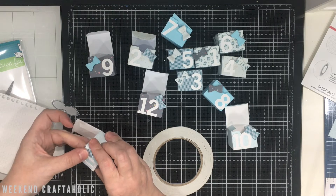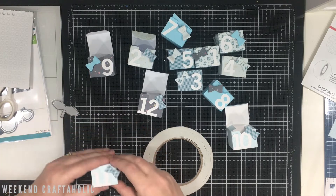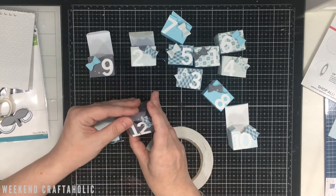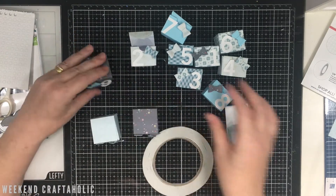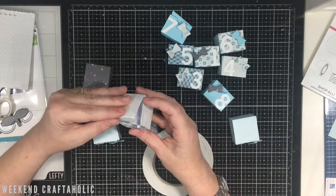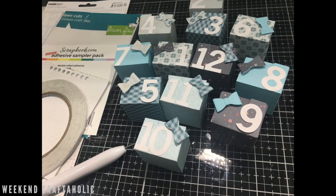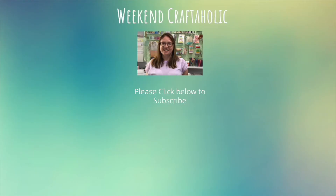I'll put the links in the description box if you've not come across the Lawn Fawn Tiny Gift Box die or the adhesive sampler - you can see how super quick that was to make and these look adorable stacked on top of each other. I'm going to show you some photos of the finished product now. I hope you enjoyed that little tutorial - thank you for watching and I'll see you next time. If you've got any comments please leave them below. If you enjoyed this video please give it a like, and if you'd like to see more please subscribe - I post new content every weekend.